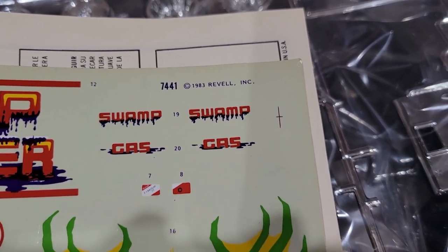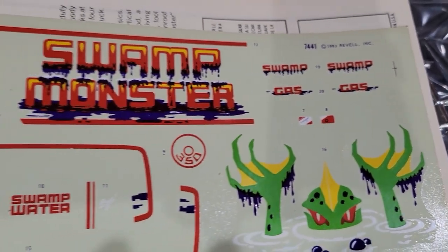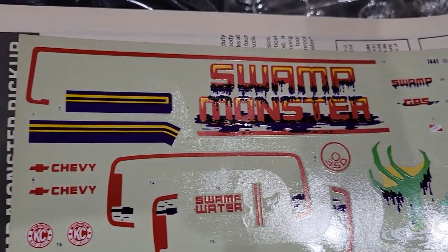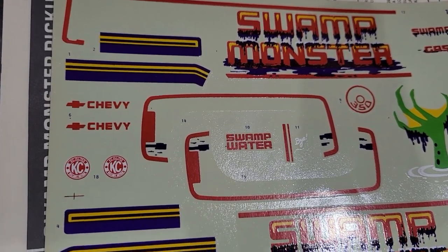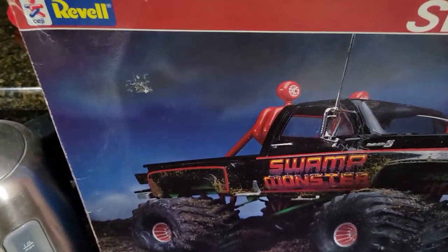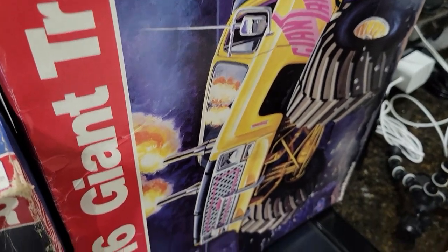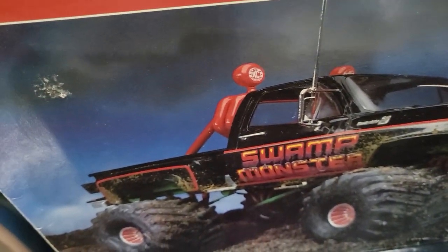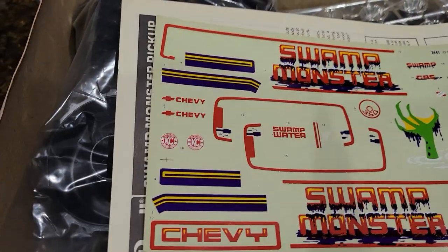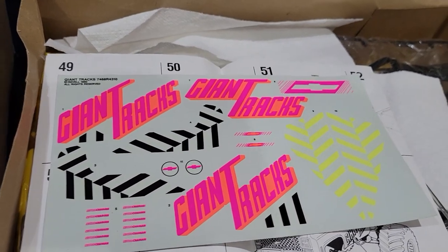There's a 'Swamp Gas' decal that goes on a little gas can that goes in the back — yeah, I would definitely use these decals. KC Daylighters — and it does have the KC Daylighters up there. The other one doesn't because you can't put the roll bar on there with the topper on, but you'd have the option to leave it off. Anyway, I'm going to have to put these in an envelope or something.